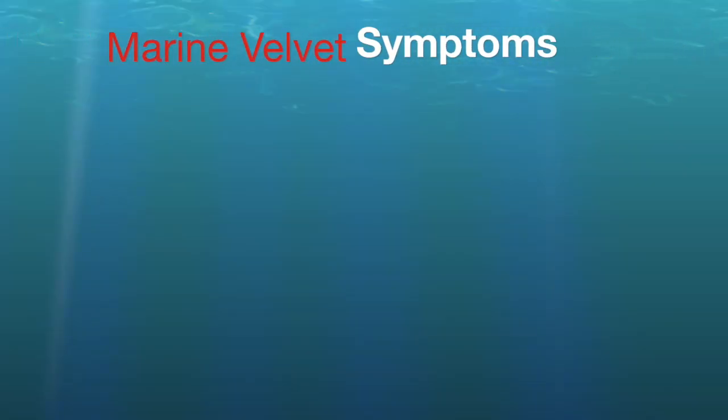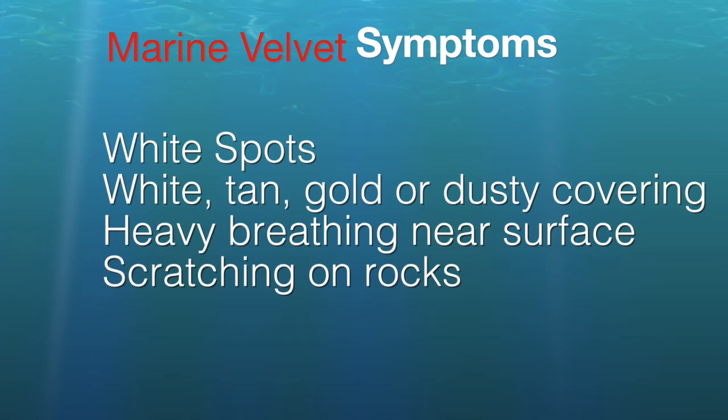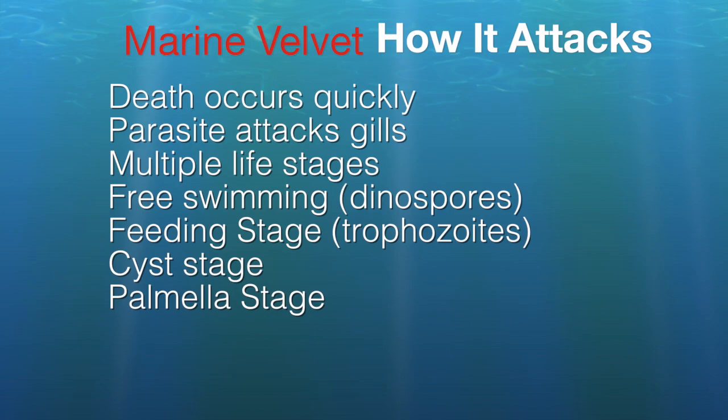Here are the symptoms of velvet. Like ick, fish may have white spots. But the name velvet comes from a white, tan, golden, or overall dusty appearance on the body, the fins, and in my case even the eyes. The fish toward the end will breathe heavily near the surface, and usually at this point it's too late. They'll refuse food. Early on, you'll see fish scratching on the rocks or decorations, but a lot of things cause that. Often death occurs a day or less after visible symptoms are noticed, so you don't have time to do anything.